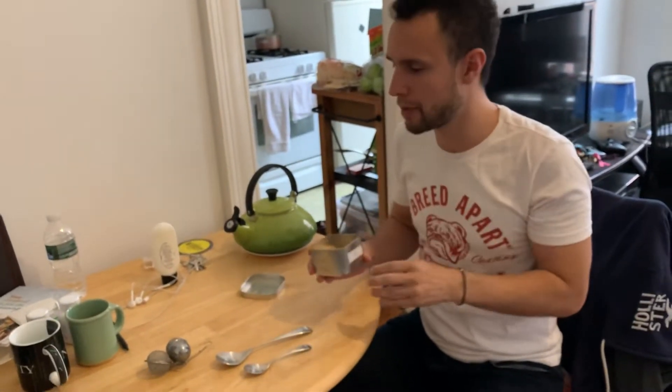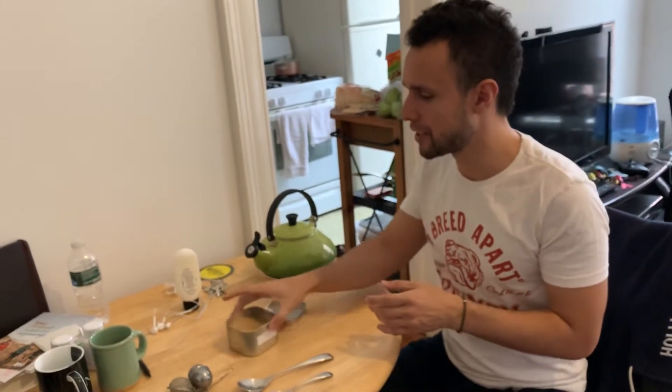It'll cut your tongue a bit when you're drinking it, especially at the bottom. So when you are drinking it you're gonna want to swirl the mug around in between sips, especially the deeper you get into it.